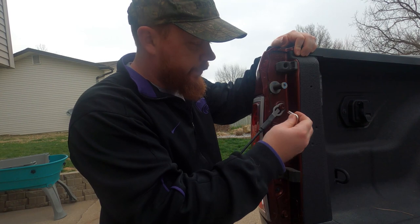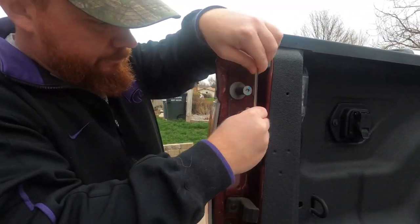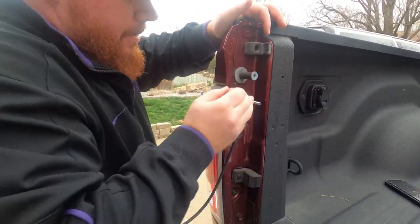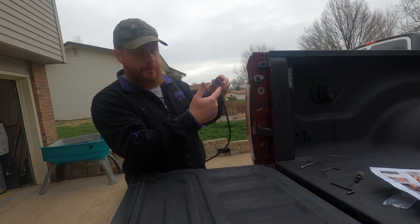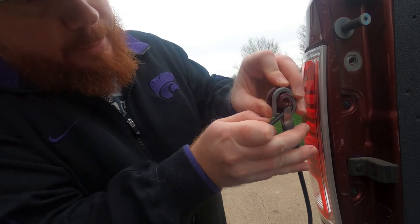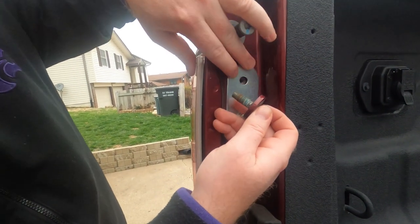Next, we're going to remove this bolt right here with the wrench that the set came with. Then we need to remove the cable from the bolt — there's a little metal clip right here. Just pry that out of the way and slide the bolt down past it.